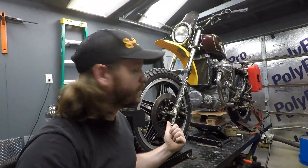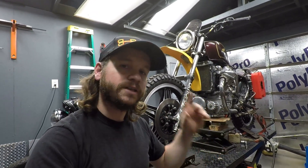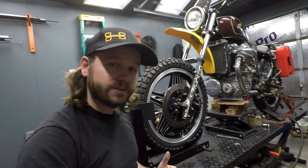To demonstrate the installation, I'm going to use the CX500 scrambler build here. If you're unfamiliar, I have a lot of videos on it — I'll link a playlist above — but for now let's dive right in and swap this thing out.